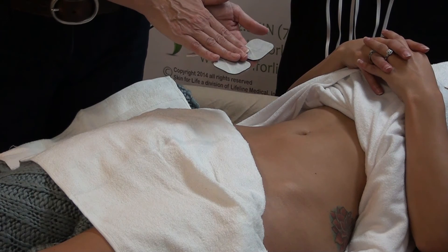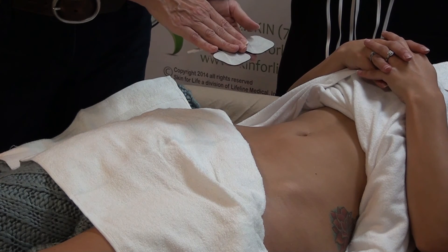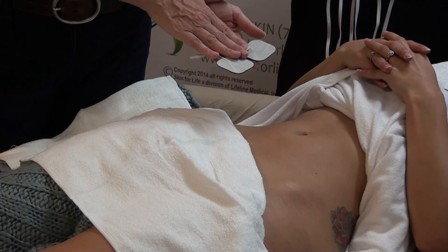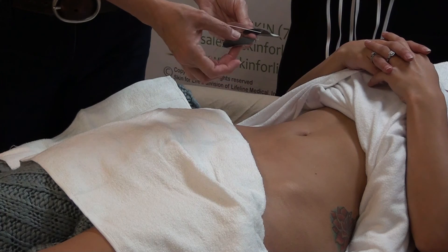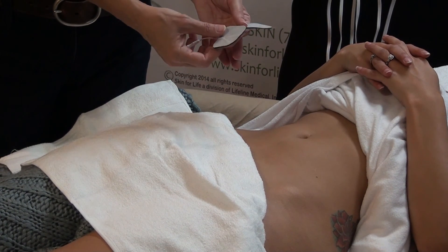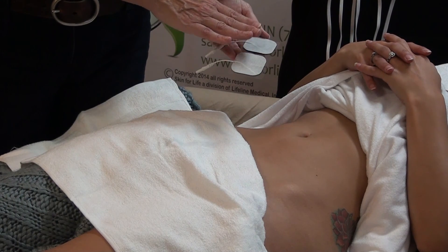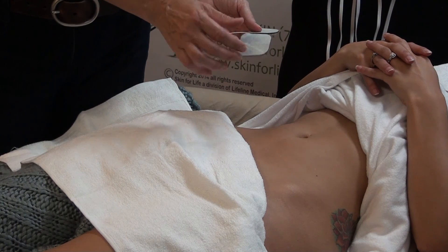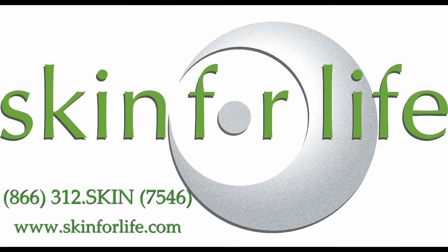Each pad may be used on that particular client for up to 15 treatments, and some clients can get up to 20. However, they are not shared with any other client. When the adhesive becomes less adhering to the skin, replace them with new pads. The norm is 15 treatments per client — then dispose of them and do not share pads with other clients. Thank you for choosing Skin For Life, your all-in-one solution for equipment and professional skin care. For additional questions, please contact Director of Education Frida Mills or visit SkinForLife.com for additional training support.